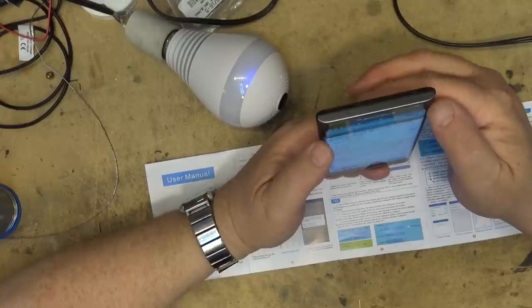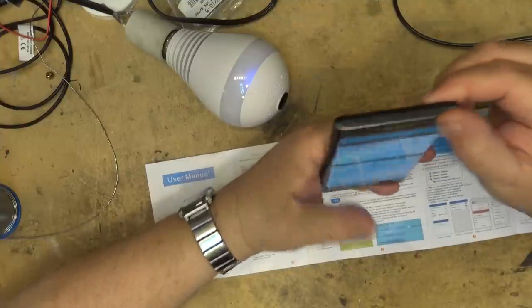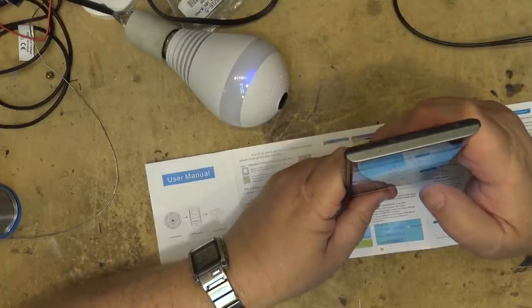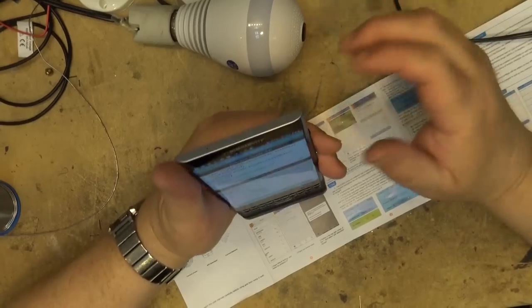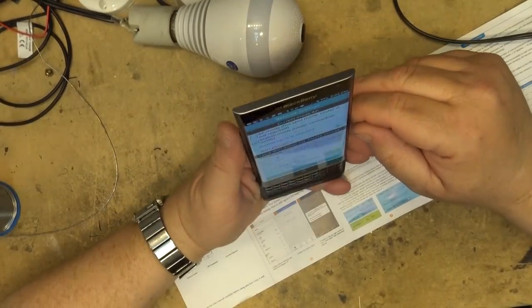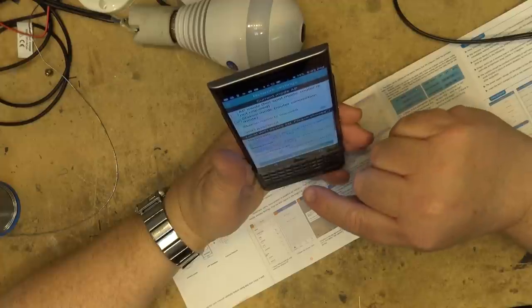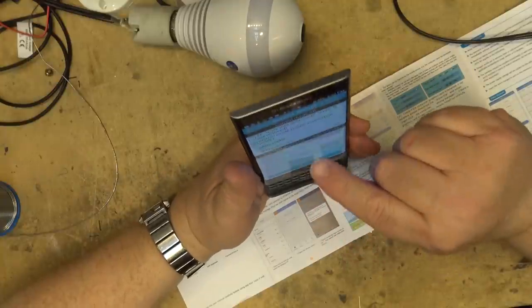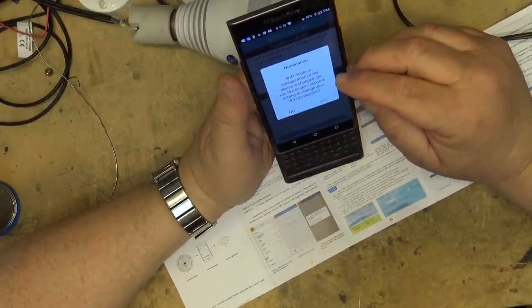Now I can tap on Set, go into network settings. To put this into station mode I have to switch router connection mode, switch it to station mode, then give it the station name and password. I click on station name, put in my router name and router password.